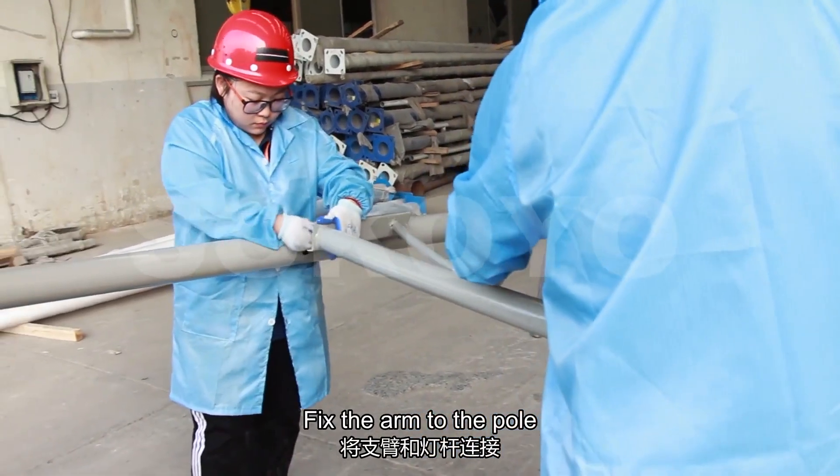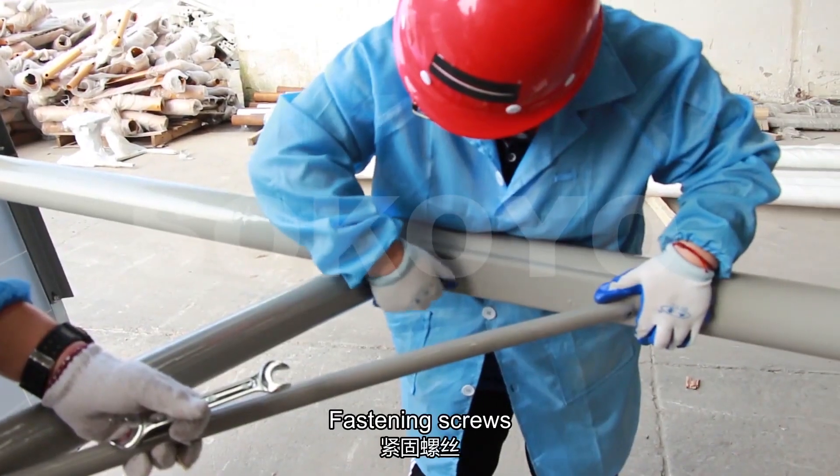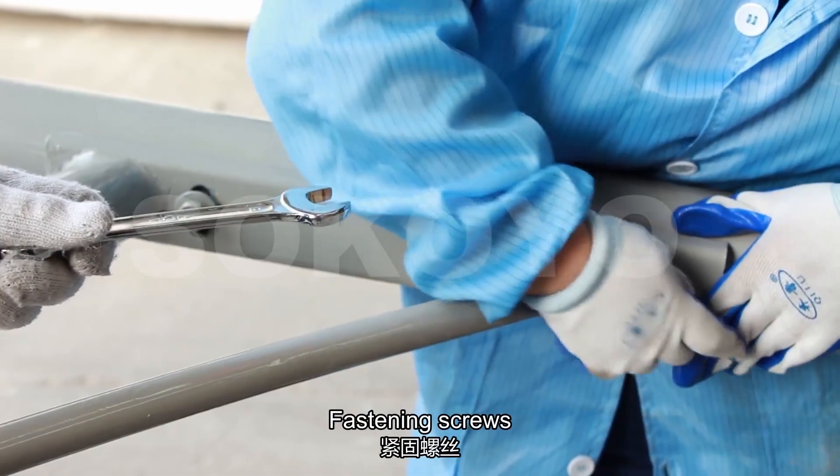Fix the arm into the pole. Fasten the screws and fix the arm.